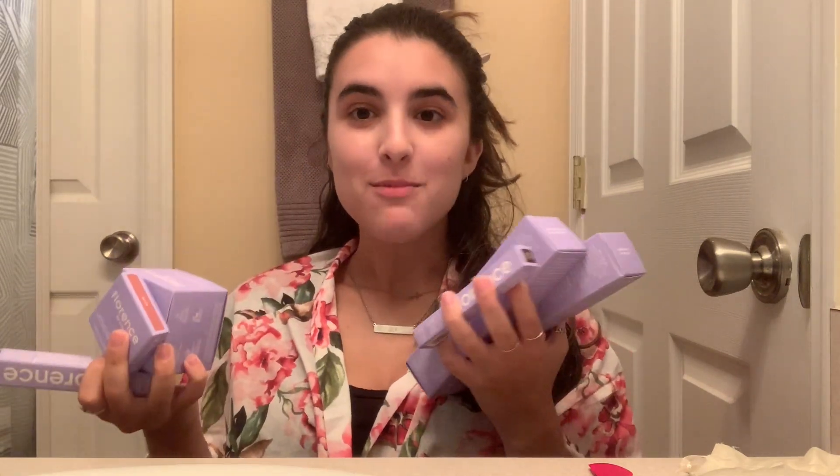In today's video I'm going to be reviewing a whole new line of products — the Florence by Mills skincare and makeup line by Millie Bobby Brown. When she announced this I was super excited to try it because it's all clean, vegan, cruelty-free, and you guys know I'm all about that. I bought six items, and I'm going to be showing you guys how everything works, doing some unboxing, showing you the packaging, and giving my review.